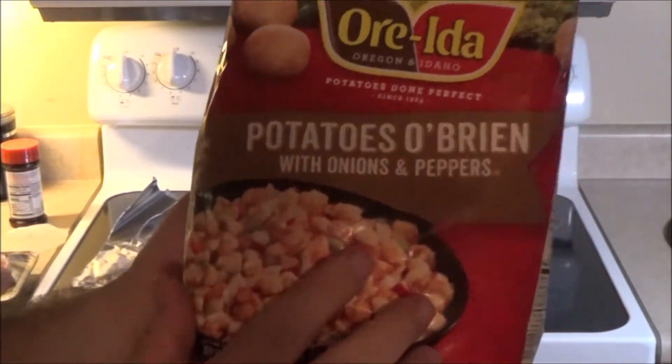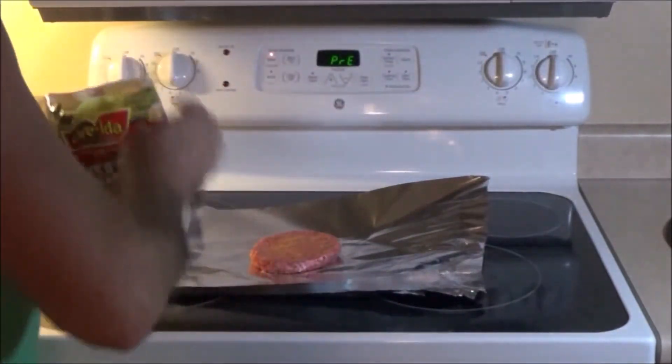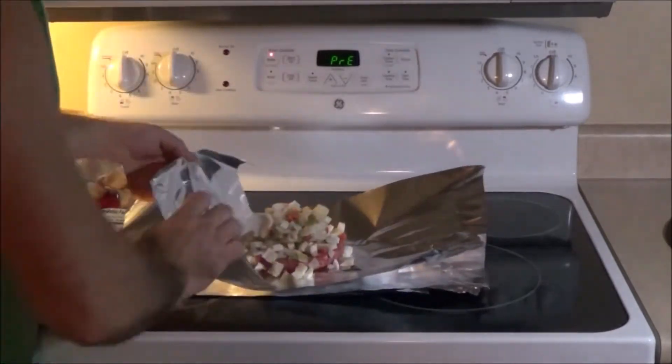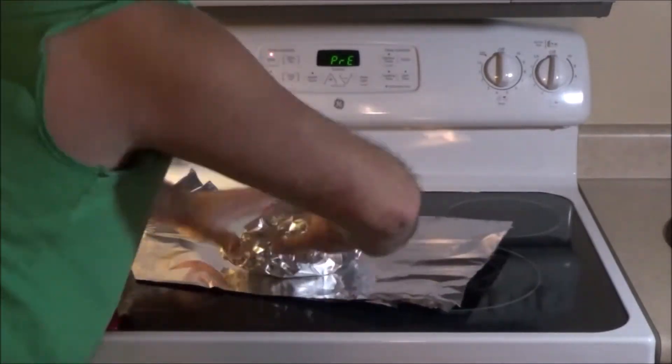Put on your favorite taters. I have Potatoes O'Brien with onions and peppers. Just get a couple of handfuls piled on top of your patty. Wrap them up and you're ready to go.